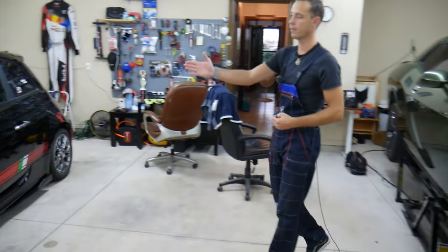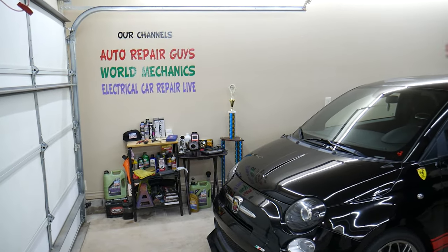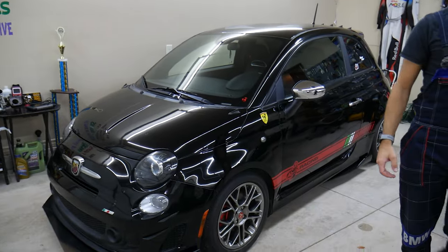If you have a Fiat 500, check out our channel — we'll probably have more than three to four hundred videos teaching you how to do things on it.